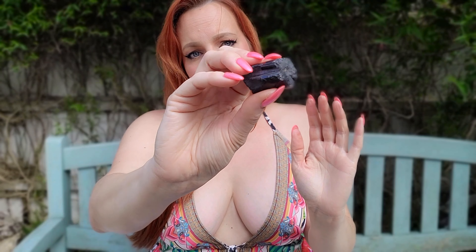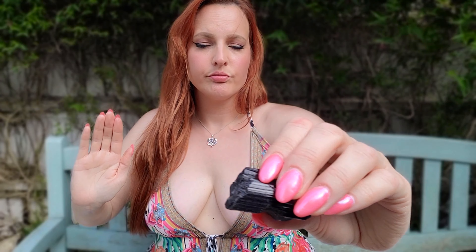Next, I will use this tourmaline crystal for protection and grounding. Tourmaline is a powerful stone that shields against negative energy and helps you stay grounded. It encourages a sense of security and stability. Let its protective energy envelop you. Feel the grounding energy of tourmaline anchoring you to the earth, providing a strong foundation of safety and protection.